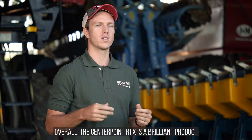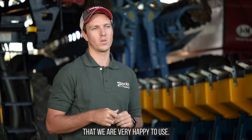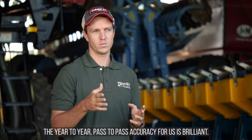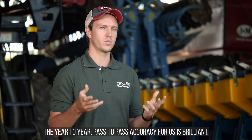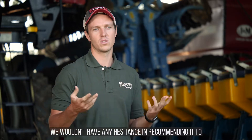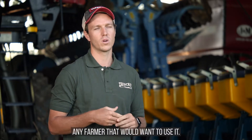Overall, the Centerpoint RTX is a brilliant product that we are very happy to use. The year-to-year, pass-to-pass accuracy for us is brilliant and we wouldn't have any hesitance in recommending it to any farmer that would want to use it.